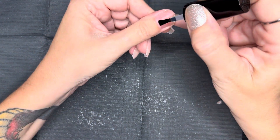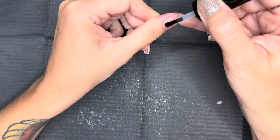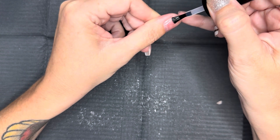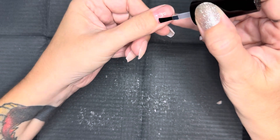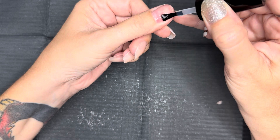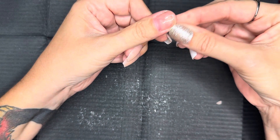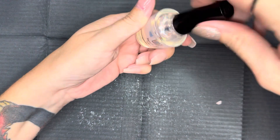I'm gonna prep my nail with peel-off base coat because I don't keep nails on very long, but if you want your nails to last, you're gonna want to skip peel-off base coat altogether and prep your nails as you normally would. I'm gonna go ahead and let this dry — this usually takes me about five to seven minutes to air dry. You do not have to cure this peel-off base coat, and then we're gonna get into installation and filing.